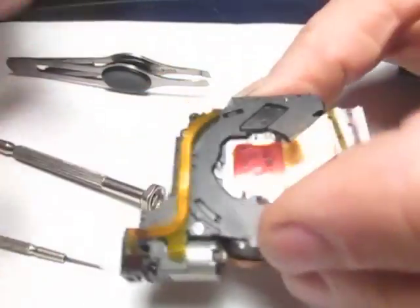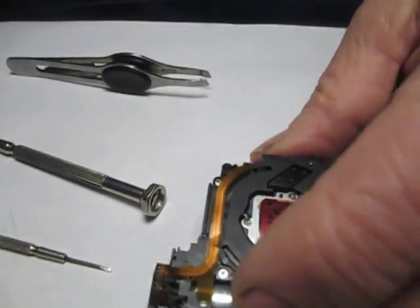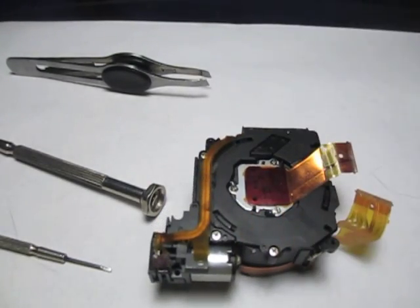There's our lens assembly ready to go back into our camera. Hopefully once we get it in the camera, everything will work again. And that's it.